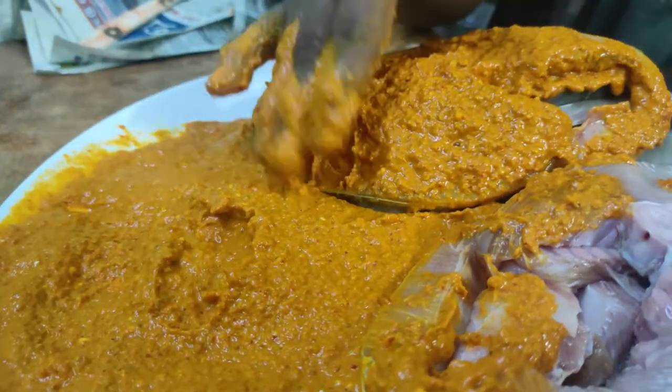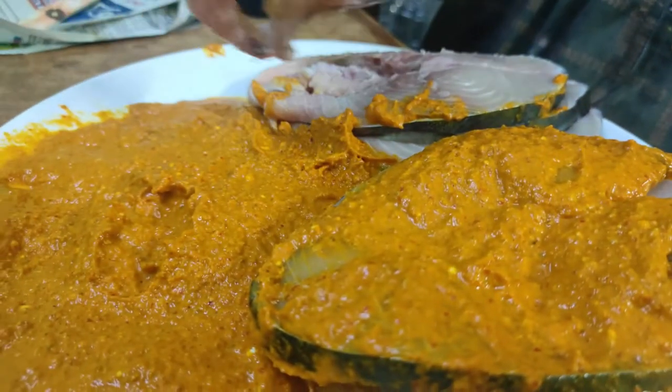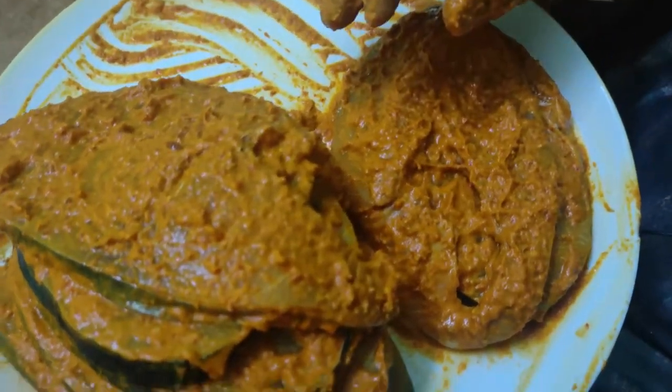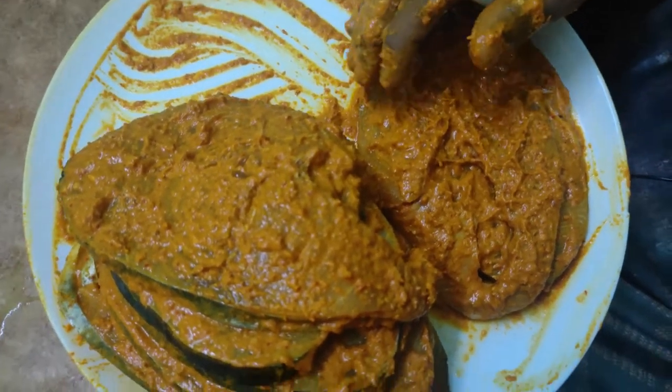If you taste it, it will taste very good. The meat will be nice. We spread the masala on 2 sides. The meat will be nice to make.